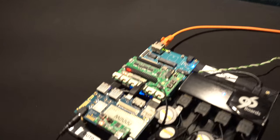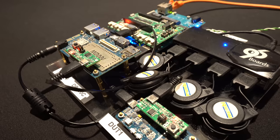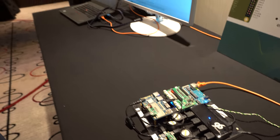So I'm here at Linaro Connect. There's a whole bunch of boards right here. So what's going on? I'm Loïc Poulin, I'm a Supporting Developer Engineer at Linaro.